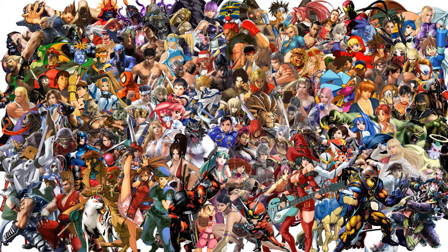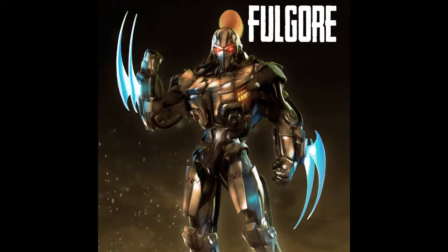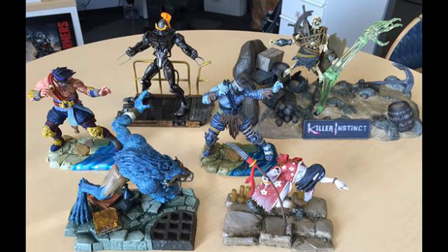I love fighting games. However, in order to appeal to me, you need to have some wicked character designs, and it doesn't get much more awesome than Fulgore from Killer Instinct. This figure is based on his beefier Xbox One incarnation, which is incredible, so I was really hyped when Ultimate Source announced they were going to make the first ever Killer Instinct figures.